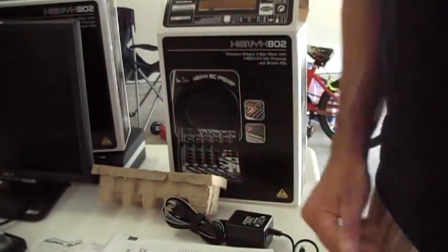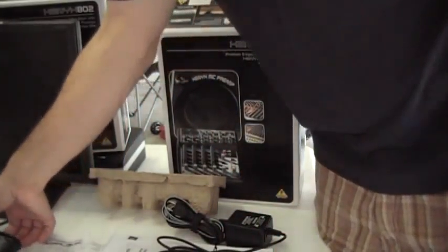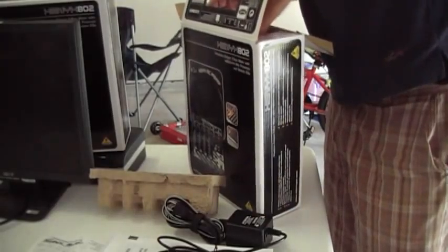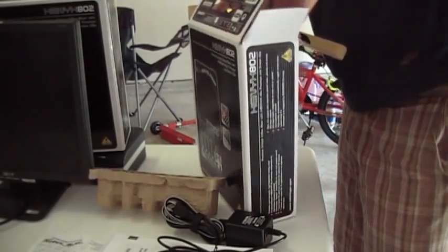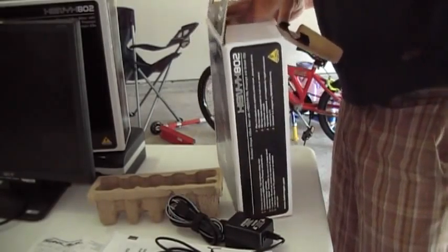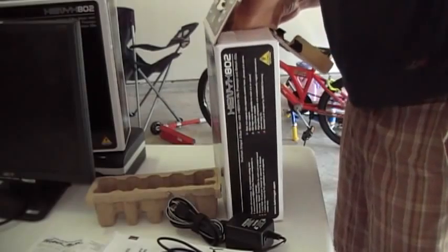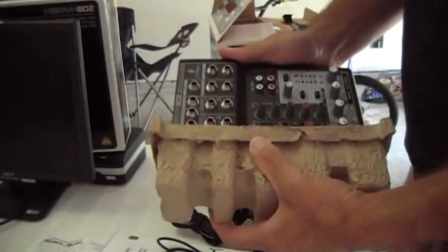I also paid $65 for it brand new, and it's still for all practical intents and purposes new. I just never really figured out how to use it, and now I'm doing spring cleaning — it's clutter in my house. I don't intend to limit it to local purchases only because it's pretty easy to package and ship. So I welcome you to come and take it. Thank you.